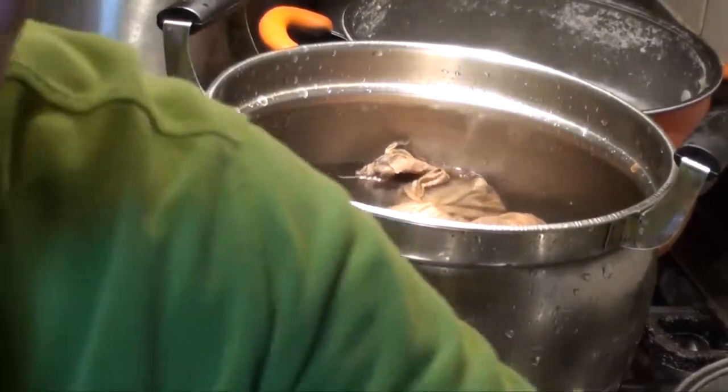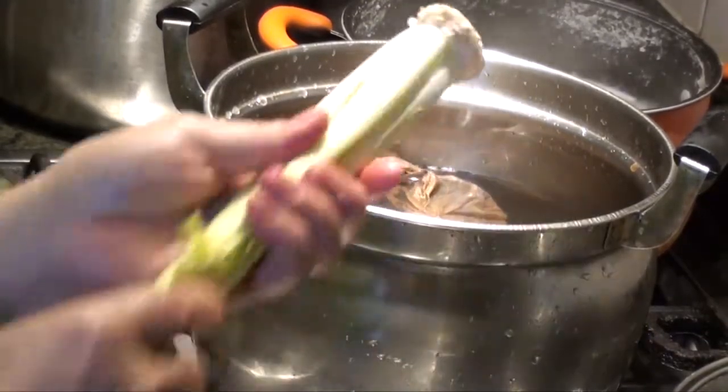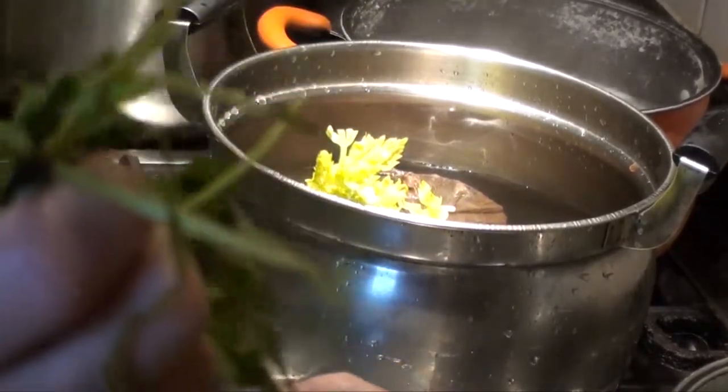Now we'll add a little bit of celery — just put it in there — and fresh coriander, also known as Chinese parsley.